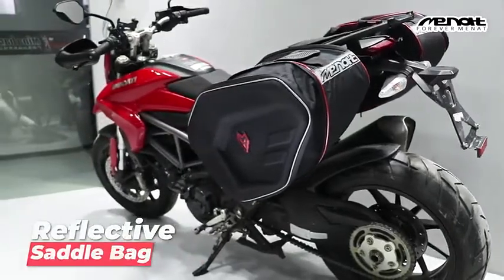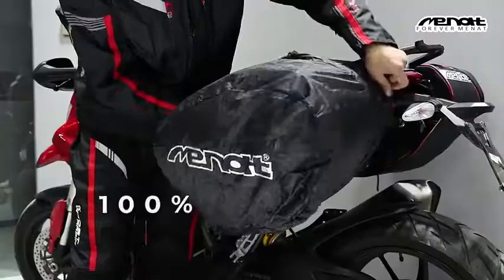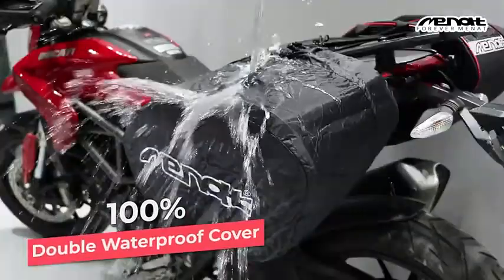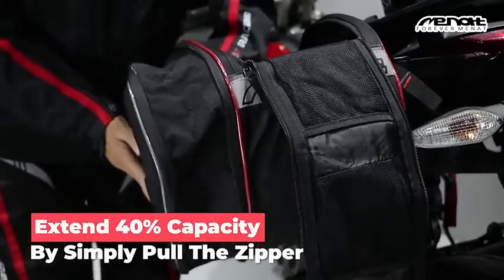A reflective motorcycle saddlebag with night reflective effect on both sides. It comes with a 100% double waterproof cover and can extend 40% capacity by simply pulling the zipper.